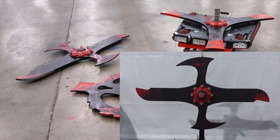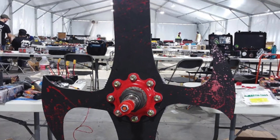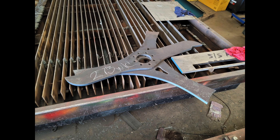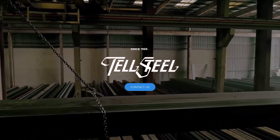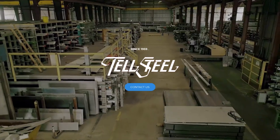Now, you might be thinking this looks exactly the same as the old one — why are you making a whole separate video about it? Well, don't let appearances deceive you. The new bar is a totally different material. Following our transition from S7 to AR500 steel, this blade was cut from the same sheet as Try Again over at Tell Steel, who — fun fact — have over 17 million pounds of metal on site.